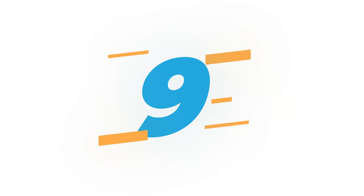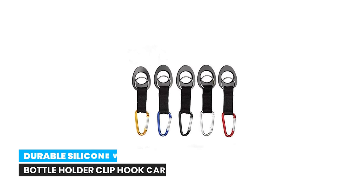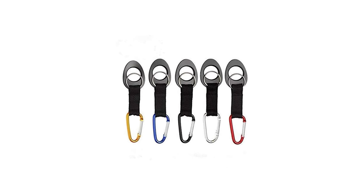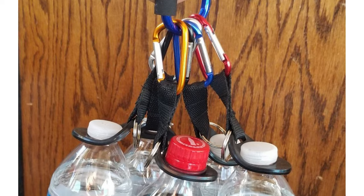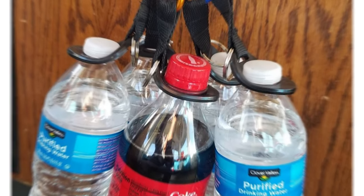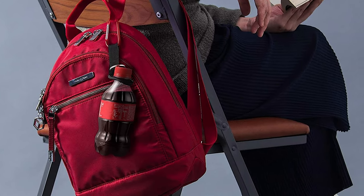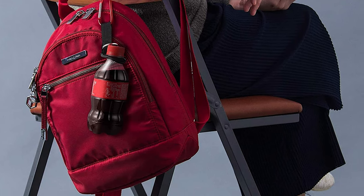Number 9. Durable Silicone Water Bottle Holder Clip Hook Carrier. Durable silicone water bottle holder clip hook carrier with carabiner attachment and key ring, fits any disposable water bottle for outdoor activities, camping, hiking, traveling, and daily use. Elastic rubber design and carabiner clip are very easy to use — just clip onto your backpack or pants to start your trip.